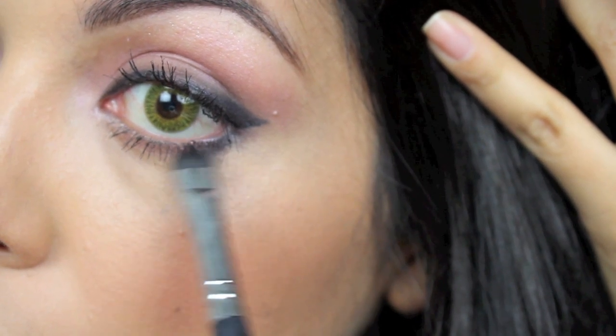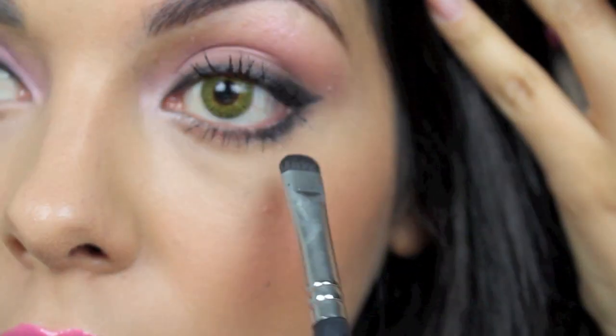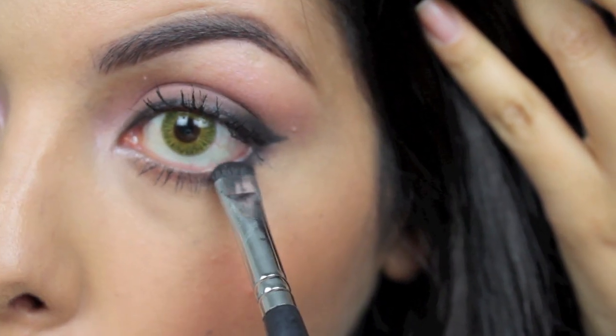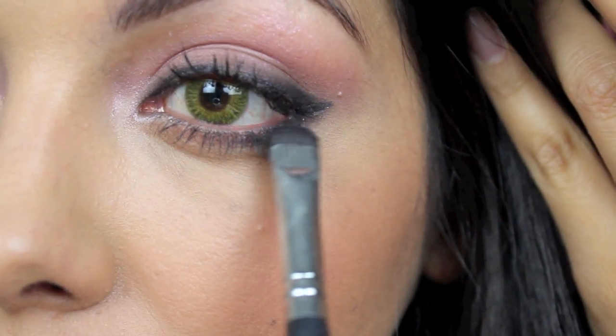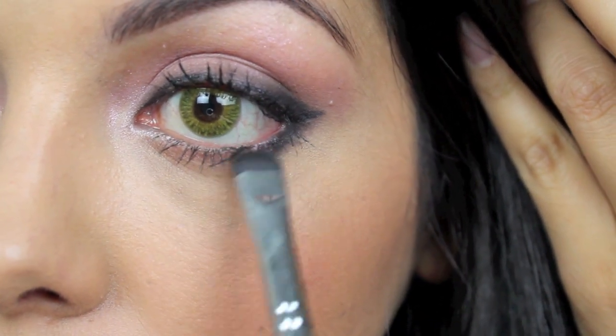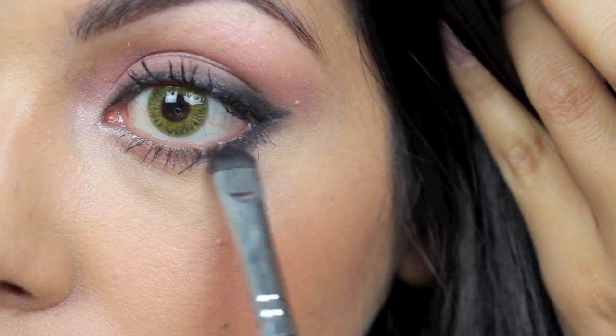Then taking that flat shader brush again and a little bit of that black eyeshadow, smoking out just the outer corner of your eyes. And once you've done that, that's pretty much it — this is the final look and we're done.